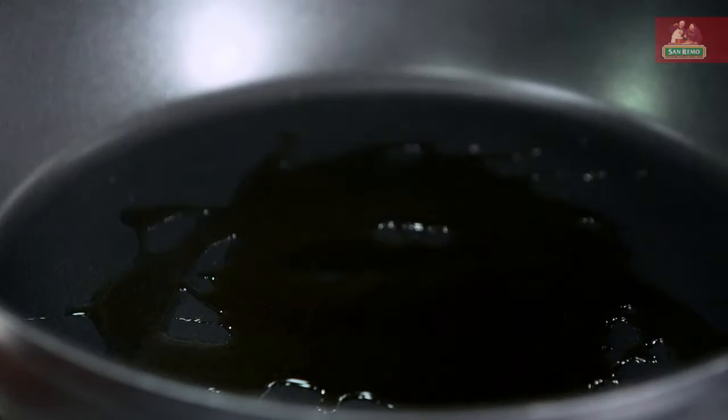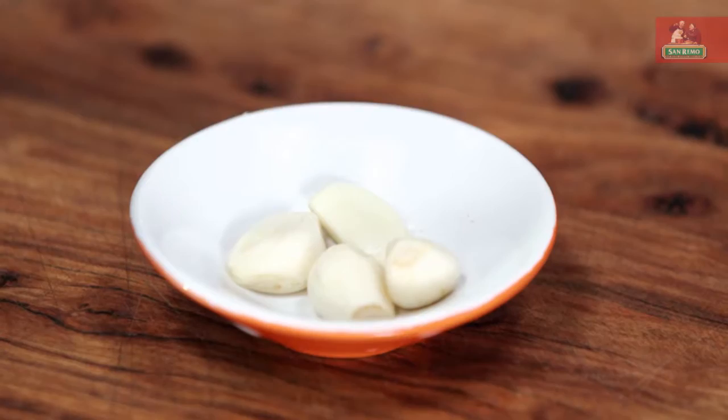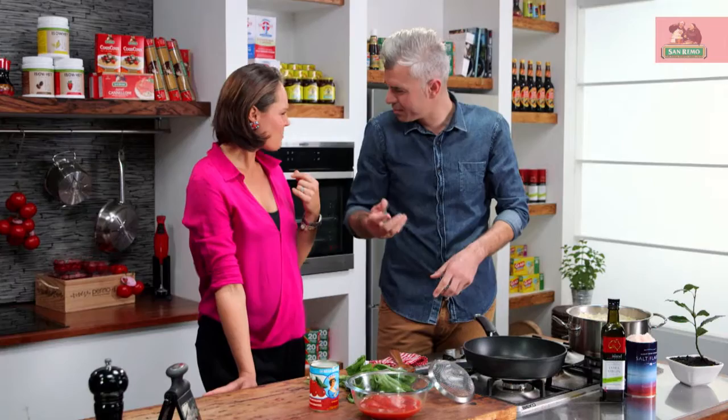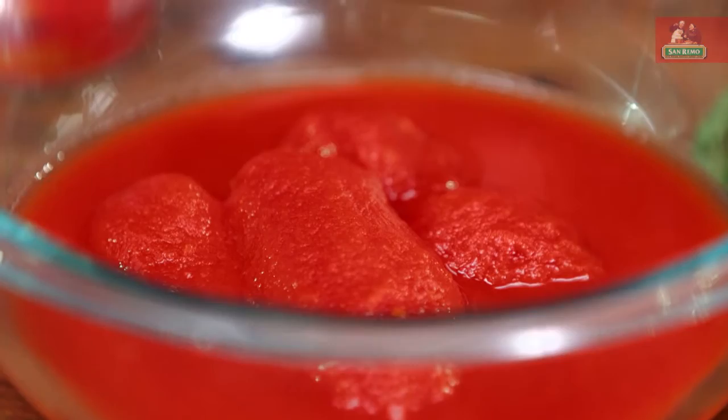Now olive oil — good Australian extra virgin olive oil. You need a good amount with this one because it's going to flavour the sauce and give us that structure to it. Garlic, no need to chop — literally back of the hand, squash them in. So I'm infusing the oil here, that olive oil with the garlic. You want a little bit of colouring. Smells good — I love that smell of toasted garlic.